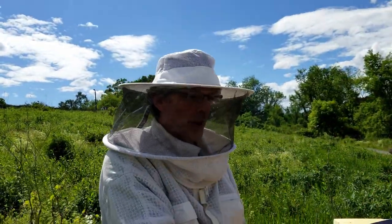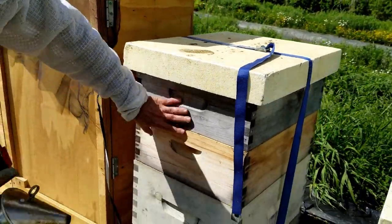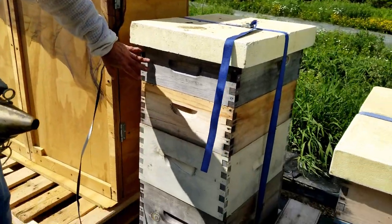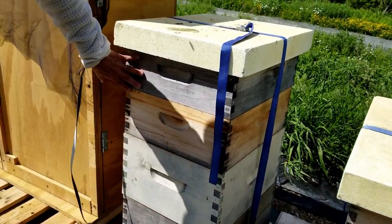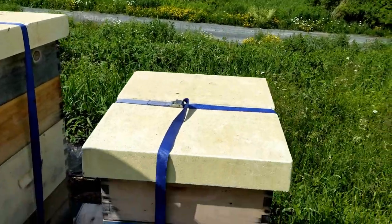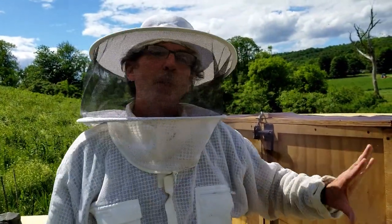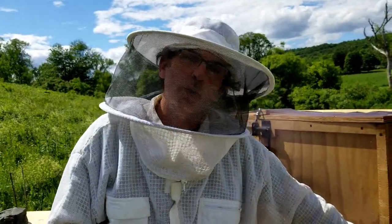Now we're wrapping up. If you look over here at the Langstroth hives, they're also doing well. You can see I put another honey super on top — the honey super means now we have two boxes collecting honey and two boxes for the brood. The queen is down here, and we have two more boxes coming up here to help them expand with the honey. Not all of them have two yet — some still have one. With Langstroth, just like these hives, the bees expand at their own pace. Everybody is going at their own pace, and these are doing really well.